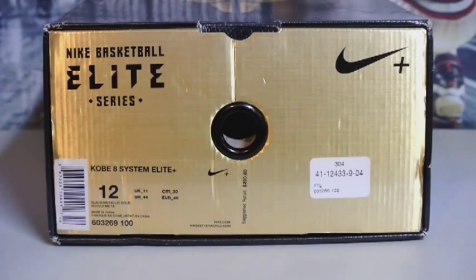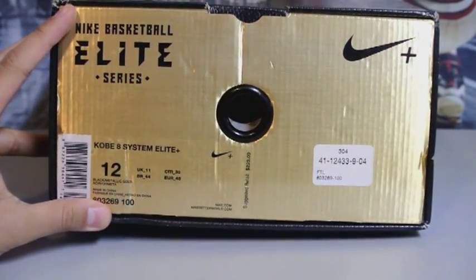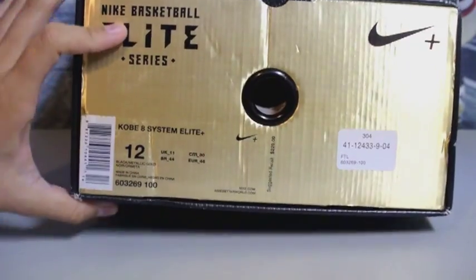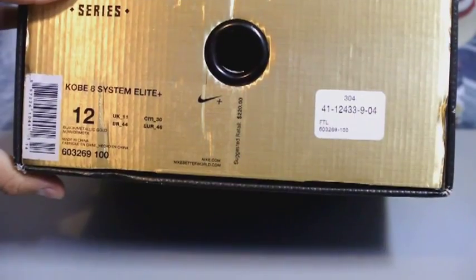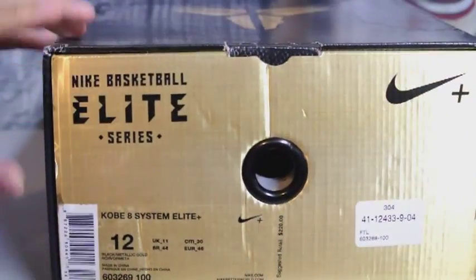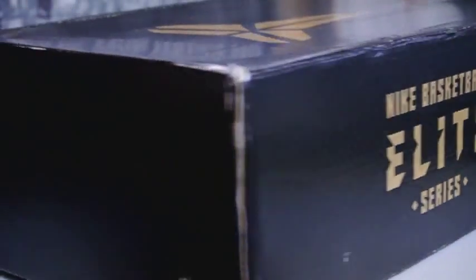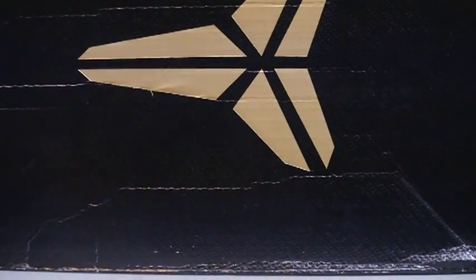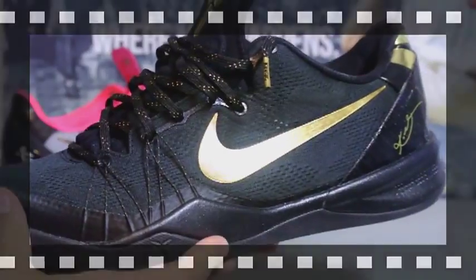Hey, what's going on YouTube, got a new pickup video for you guys. This is the Kobe 8 System Elite Plus, as you can see here with the gold box. The official colorway is black metallic gold, size 12. I picked these up off eBay. Quick look at the box — it's the Basketball Elite Series. Look at the back, there's a giant Kobe logo right on the top. Let's get right into the shoes.